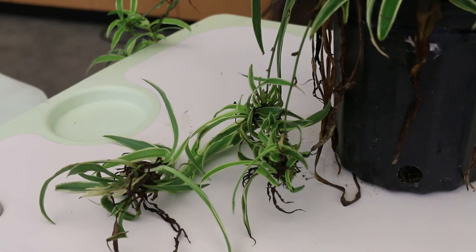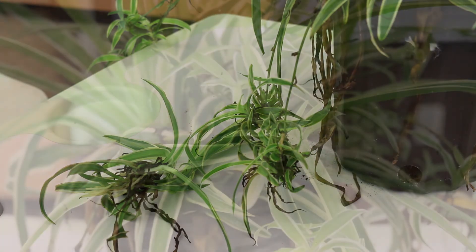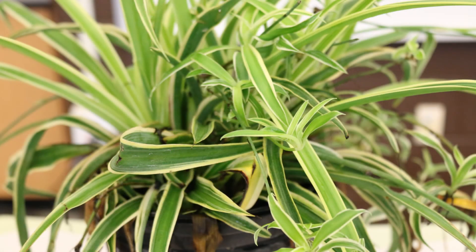So again, the spider plant, or Chlorophytum comosum variegatum. Here's a landscape tip: keep this plant well watered with moist soil throughout the growing season. Less water is needed in the winter when growing it as an interior plant.